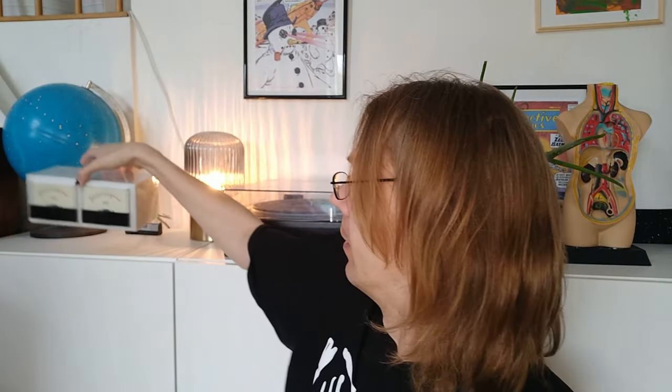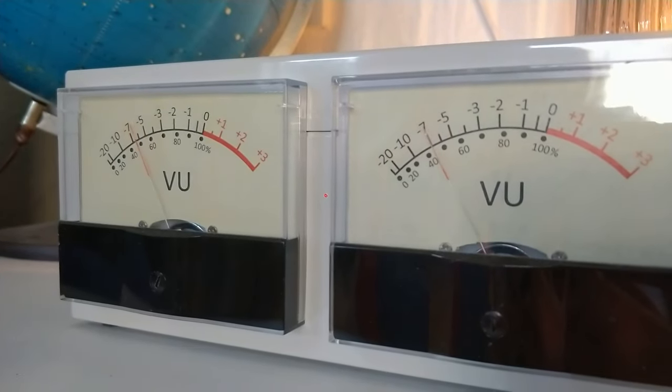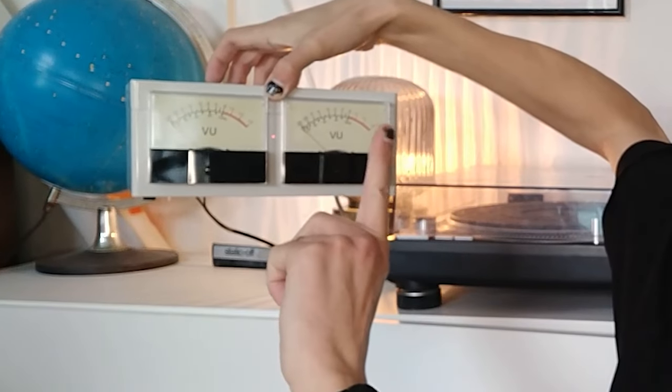It's this thing. I'll punch in a close-up of it, but it's a VU meter, and it does exactly what you'd expect it to do. You put on some music and the little needles go do-do-do-do-do-do like that.